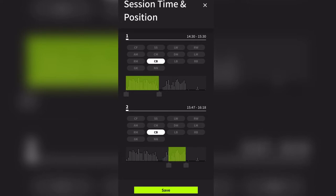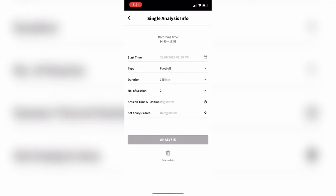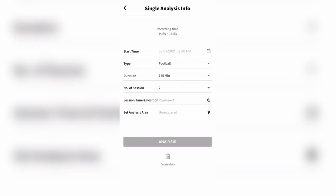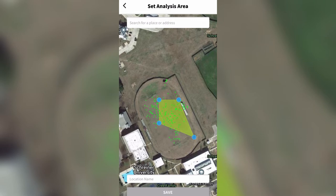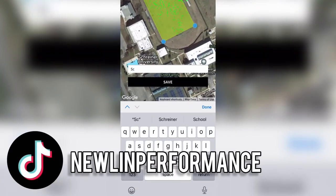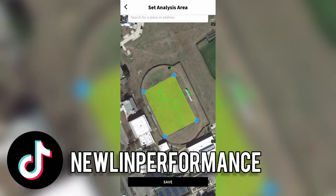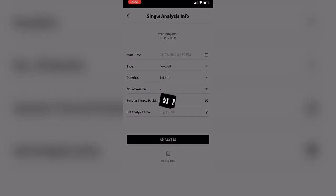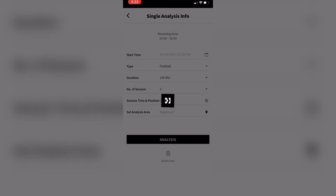Once it syncs, it will ask for your position and the time you're playing. It shows the times where you were idle, like halftime or if you got subbed out. I played about 70 minutes this game, so I selected the two different halves where I was actually running and moving around. This is the screen where you set up all the specifics: total duration, number of sessions — like halves or periods — exact time of day, and your position. You can also set the analysis area to match the pitch you played on, and the system uses GPS so you just draw out the borders of the pitch with your finger.